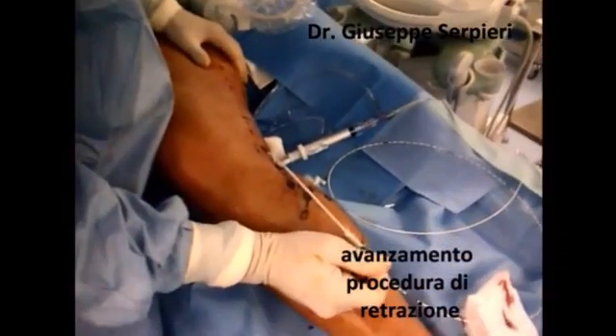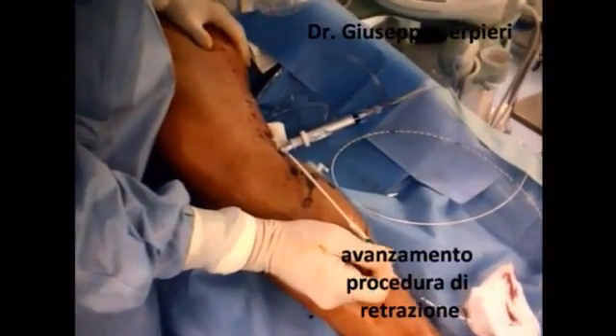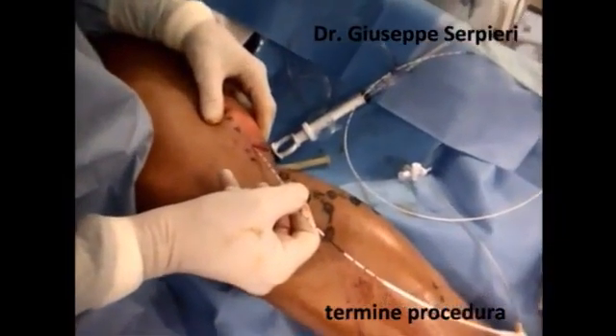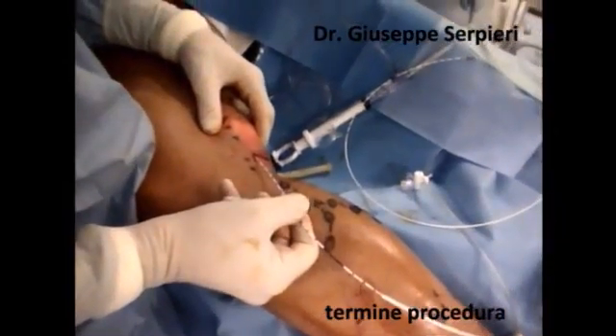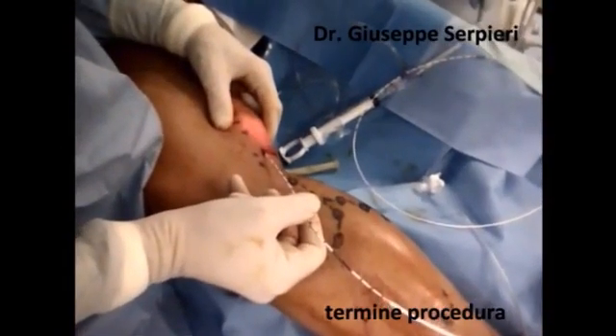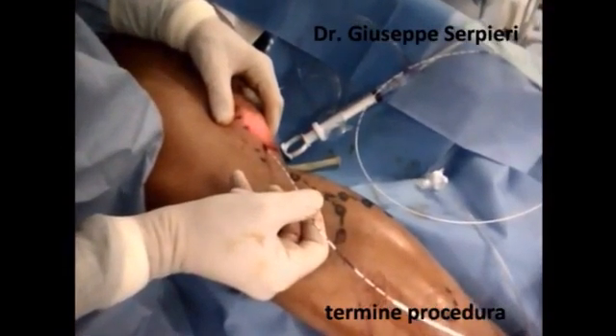The catheter is equipped with safety markings for an easier pullback technique. The duration of the treatment is about 30 to 45 minutes and the patient can return to normal activities immediately.